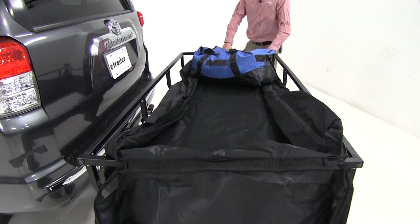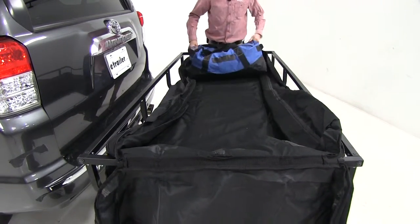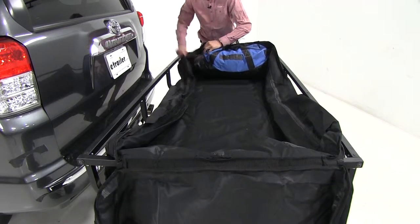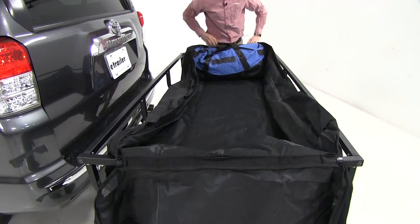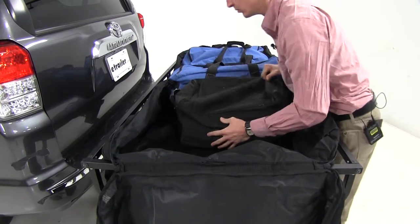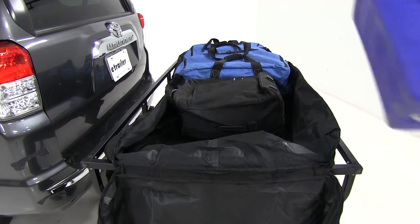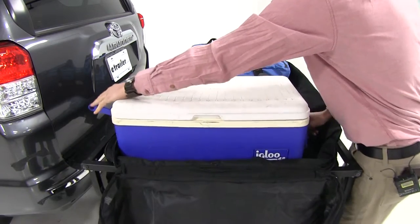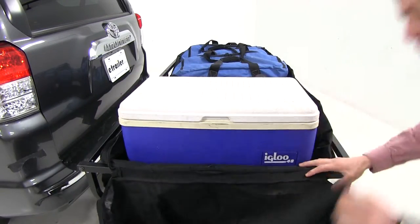I'm going to take my bags and just position them so I can make sure I can close it up when it's finally loaded. And we've got just enough room for a cooler. Now we can go ahead and close up the bag and secure it to the cargo carrier.